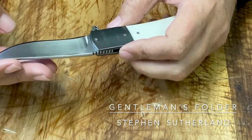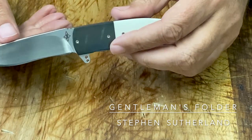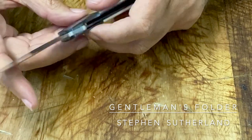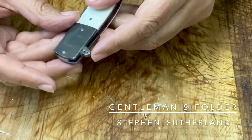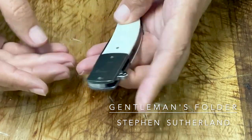Excuse the scratches — I do use my knives. Here's Steven's logo. The bolsters, if you catch the light right, they've got green in them, they've got purple. Really beautiful.